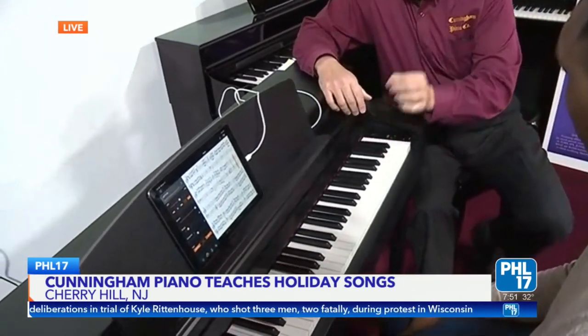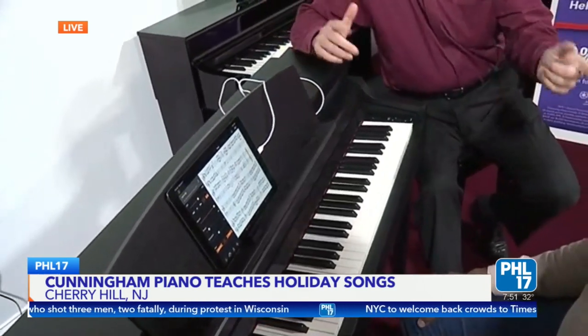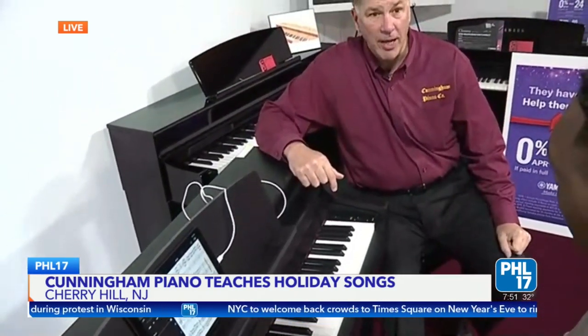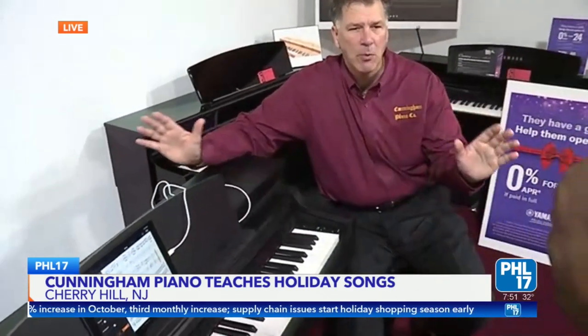Even professionals use these. Temple University, their school of music, right before the pandemic, bought 36 of these for their music majors to practice on. That is so cool. And they're so reasonably priced — this technology starts at under $1,000 and goes up from there. The one that we're sitting at is around $3,800. But they start very low and go up from there. And by the way, over on the other side of the room, we do have a $250,000 piano, so you can spend what you want.